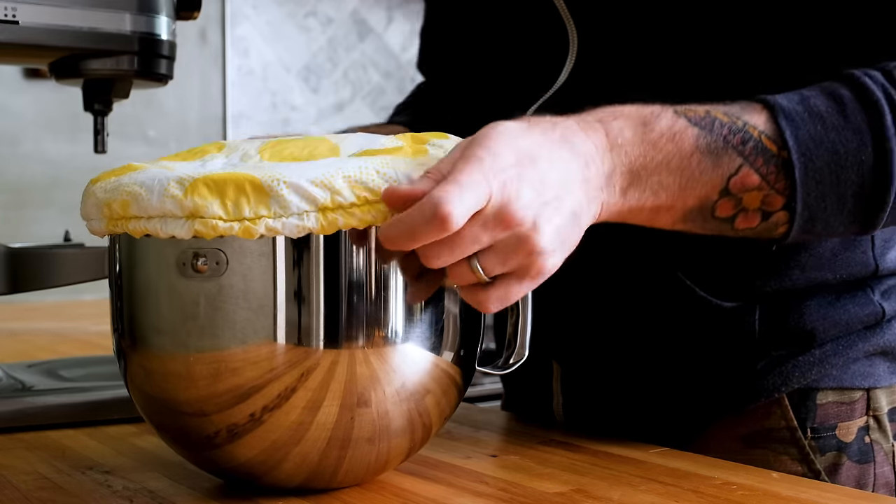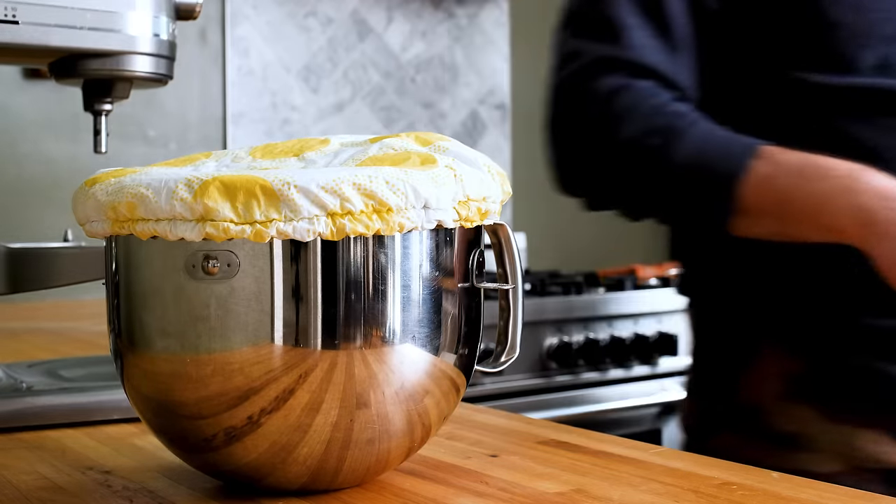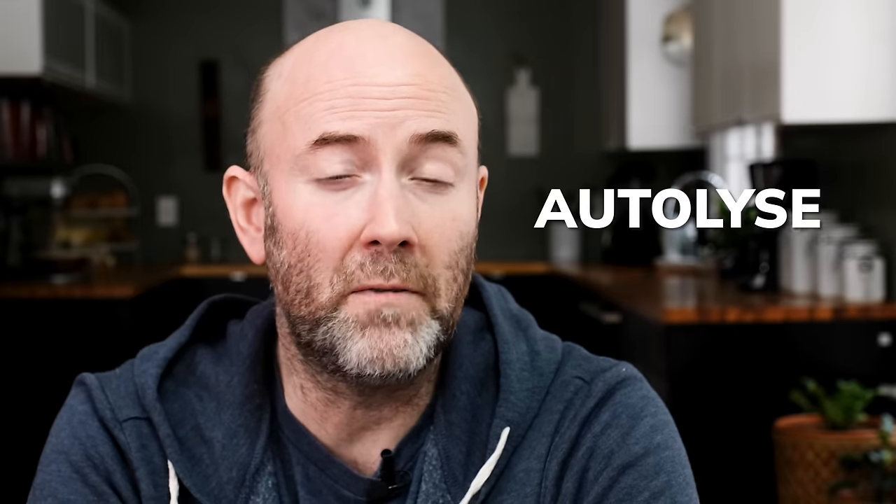Once the dough comes together, stop mixing, cover the bowl, and let the dough rest for 20 minutes. What I'm doing here closely resembles a step called autolyse. It allows the flour to fully hydrate and jumpstarts gluten formation, which reduces kneading time and makes for a more workable dough.